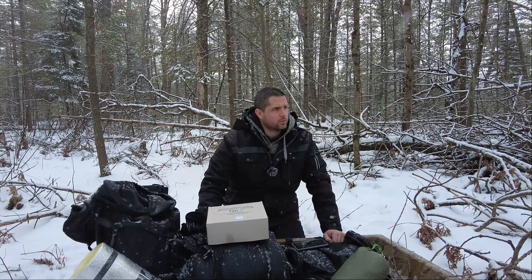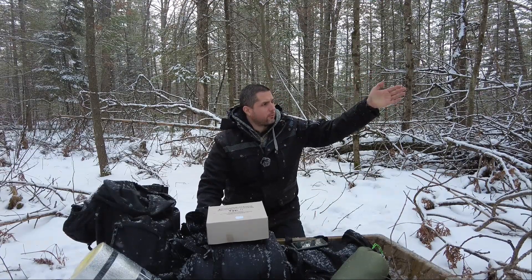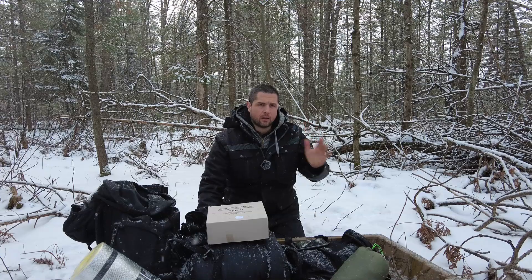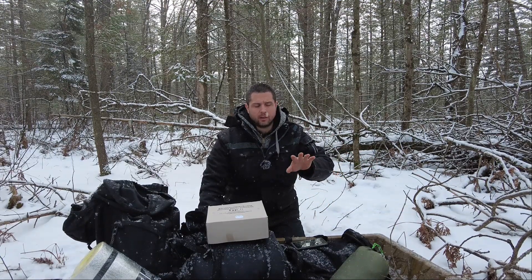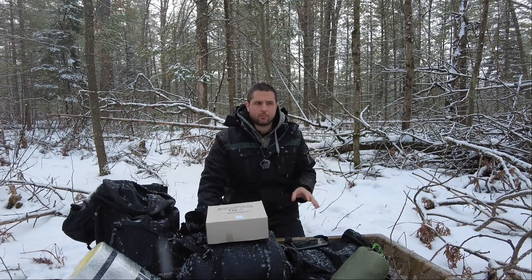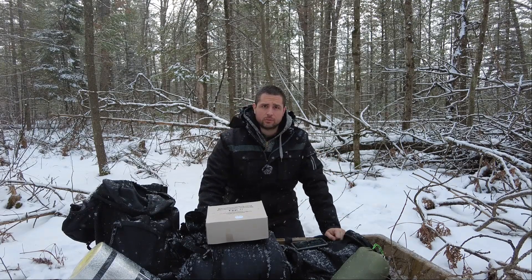I'm going to be taking one of the trees, kind of wedging it in a Y formation, bringing it down, and then laying logs across that. In front of that, I'd like to have a Siberian log fire, and that's why I practice everything to get it ready. But I have a lot of clearing to do, so I'll show some of that.